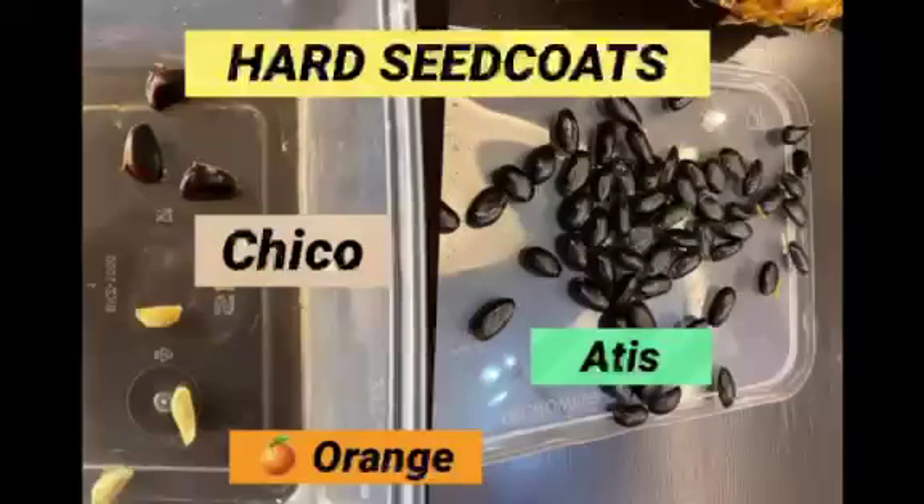Germinating fruit seeds with hard seed coats, like the seeds of chico, atis, and orange, takes a long time. But nipping off, or cutting a small portion of the tip of the seed with nail cutters, allows it to germinate faster.